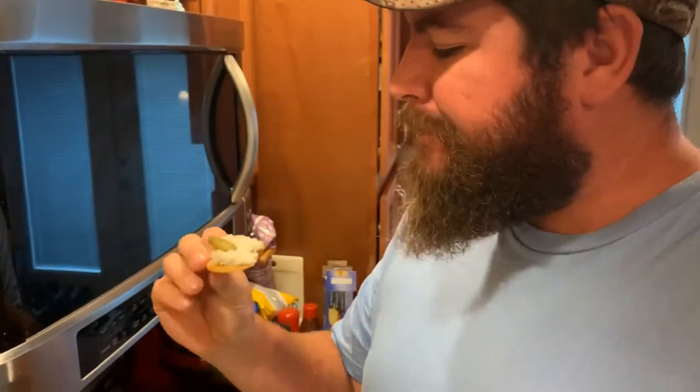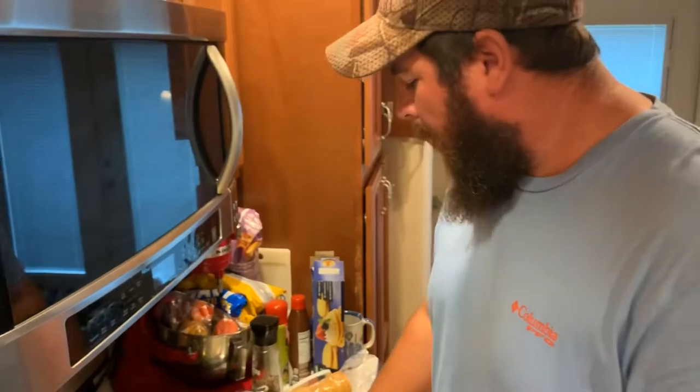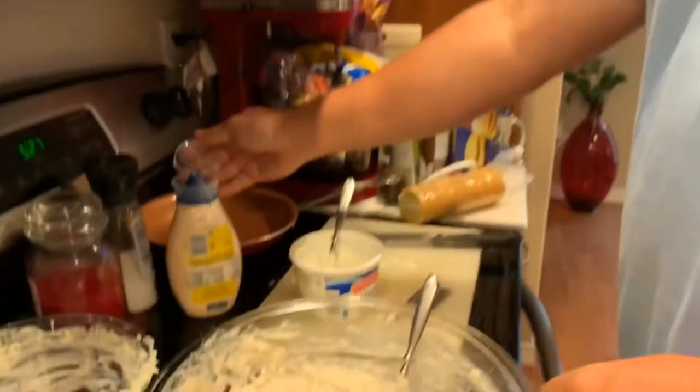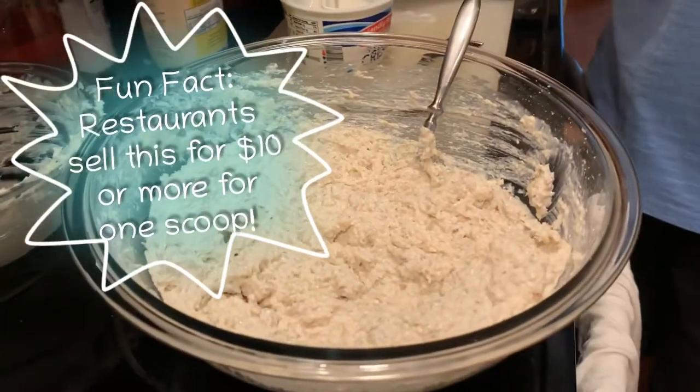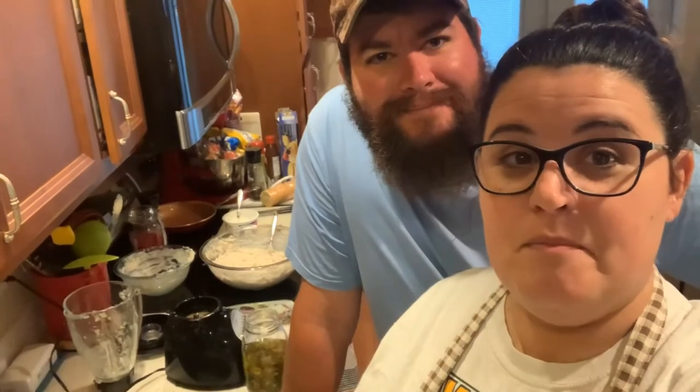Oh, that's real stuff right there! Mmm! Mmm! Mmm! And guess what — it made so much. So now we have a huge mess to clean up, but we also have a huge bowl of delicious fish dip. We are going to share it with some of our family and friends and enjoy the rest of this Sunday watching the Daytona 500.